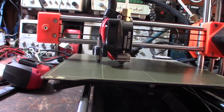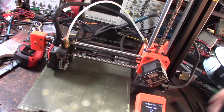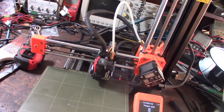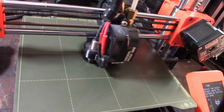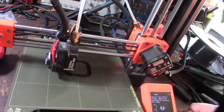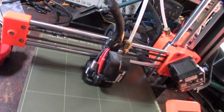I went back and ran mesh bed leveling — G29. Normally I like to run that before printing to check for level issues and then mess with the offset. The bed is still really far out — tight on the left side, way too high on the right. I went through their calibration routines. I'm guessing the negative offset will end up somewhere around negative seven to negative nine once it's all said and done.